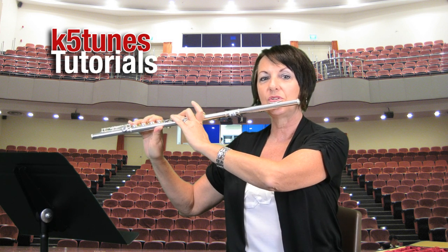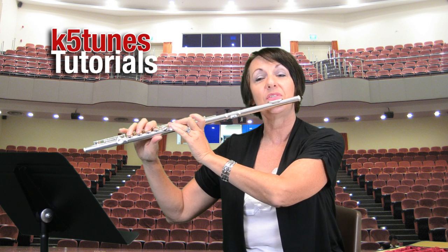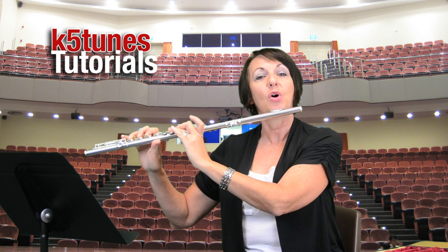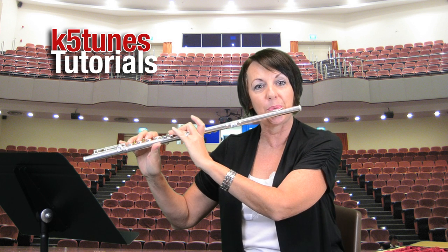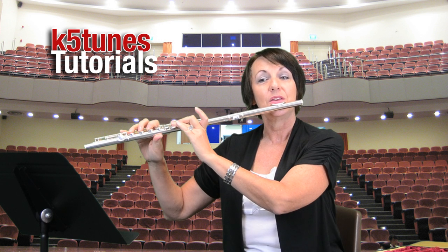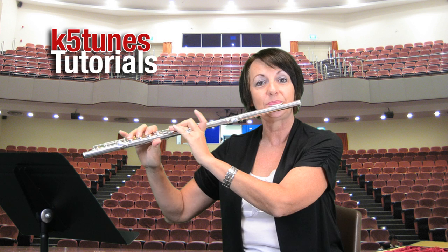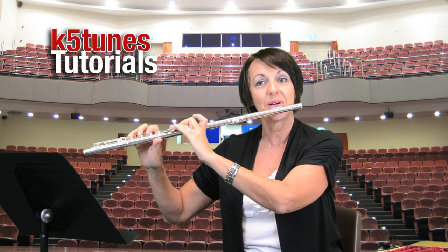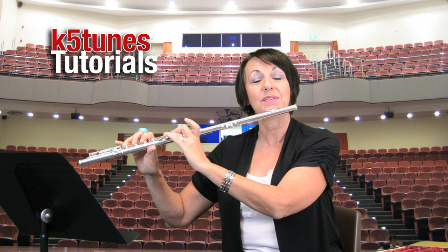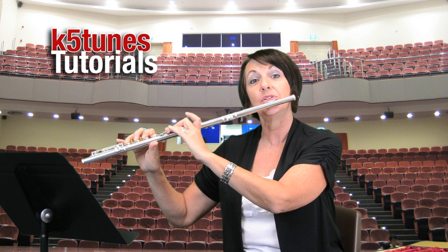Then as we blow, we want to make sure that we're not slouching — we want to be sitting tall. Blow the same way that we were blowing before, finding just the right place and blowing. If you overblow, it'll sound a little off. If you underblow or blow in the wrong place, you won't get any sound. So aim for just the right place on the hole in the mouthpiece, rolling your flute a little bit if you need to, making sure your fingers are down in the right spot. Blow, and see if you can blow and keep a sound for four seconds, instead of just letting all your air escape at the same time.